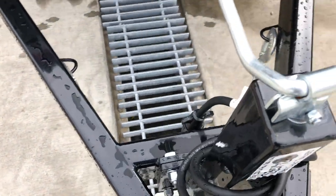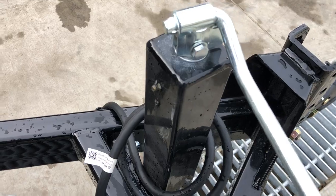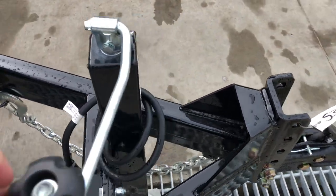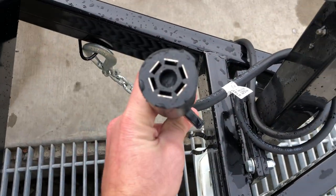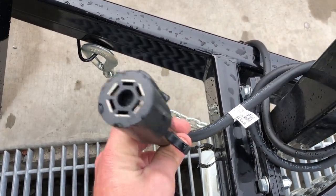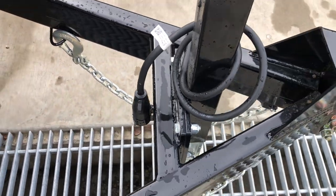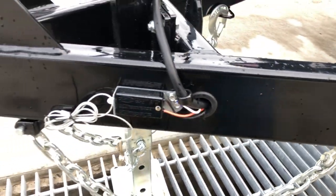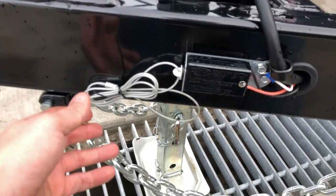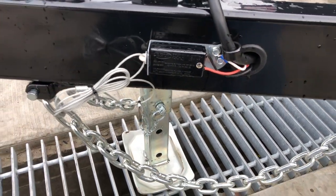Service-wise, there is a grease zert on the back side so you can service the jack. It's also got an integrated plug holder for your wiring harness — standard 7-pin blade found on most modern vehicles. The wiring harness on this is sealed; notice it's grommeted and run in-frame.